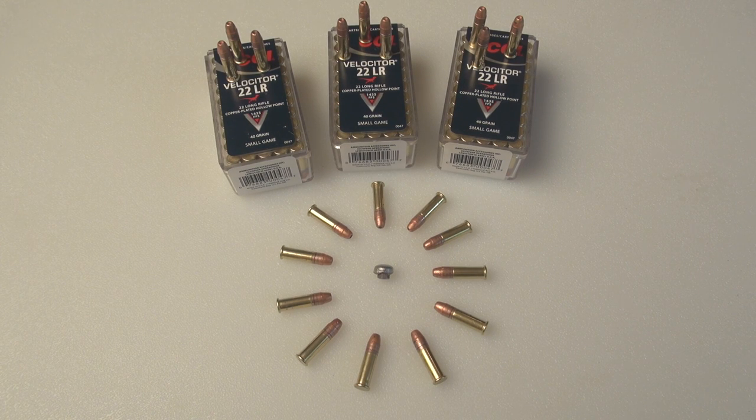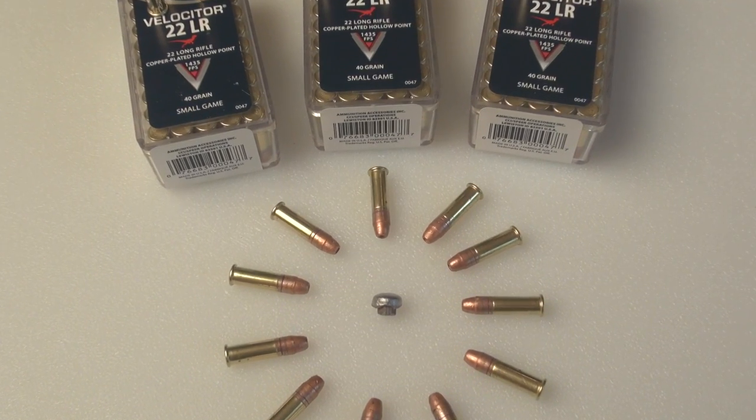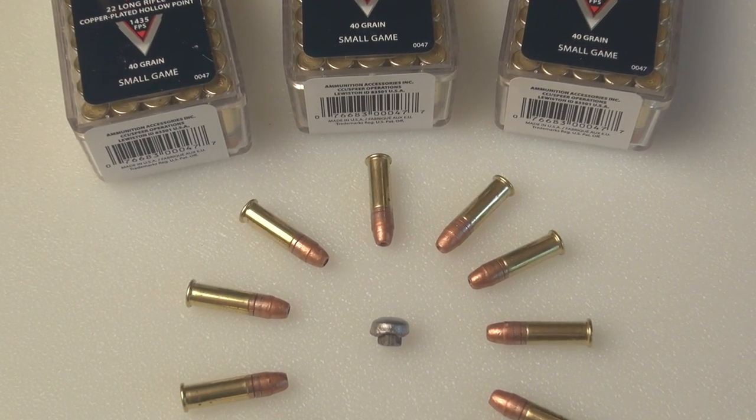The Velocitor seems to be reasonably accurate in a stock off-the-shelf Ruger 10/22, delivers sufficient energy downrange, and shows excellent penetration and expansion characteristics. A .22 long rifle sure has come a long way.